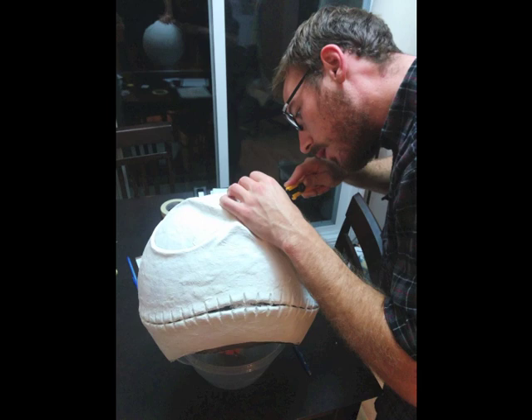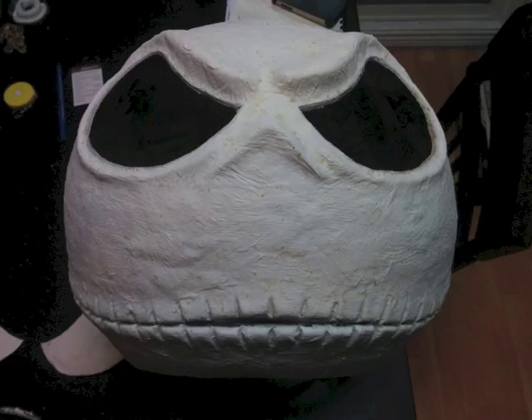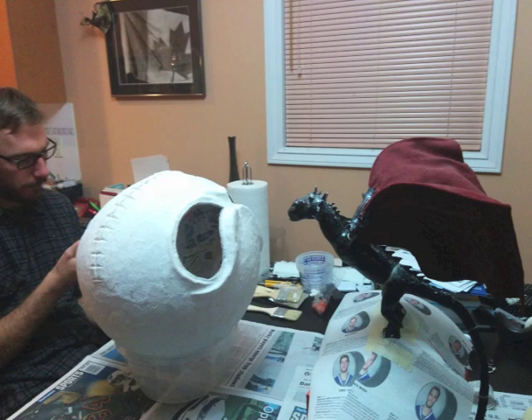I used an X-Acto knife to cut the eyes out, which was a little stressful because it had probably been at least a couple weeks by now and I really didn't want to screw it up. You can see that's the eyes cut out, and the little part on the bottom is the mouth slit I cut out as well. The full mask is quite light, which is really nice because you can be wearing it all night. This photo also shows my wife's dragon that she used for her Khaleesi costume.